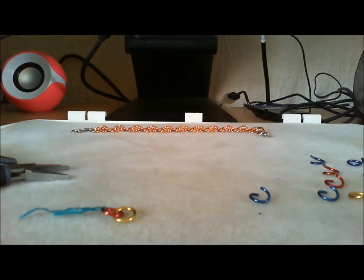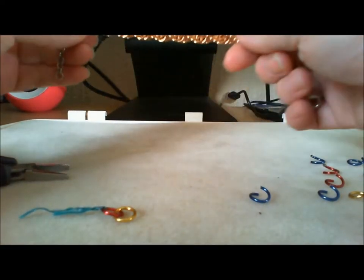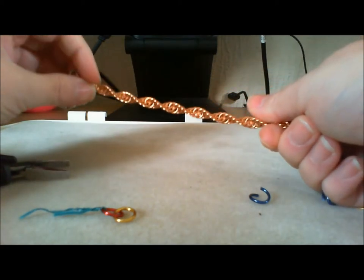Hi, I'm Cathy from Wicked Lady Chains and today I'm going to show you how to do a basic 4-in-1 spiral. This is 4-in-1 spiral, done in bronze.